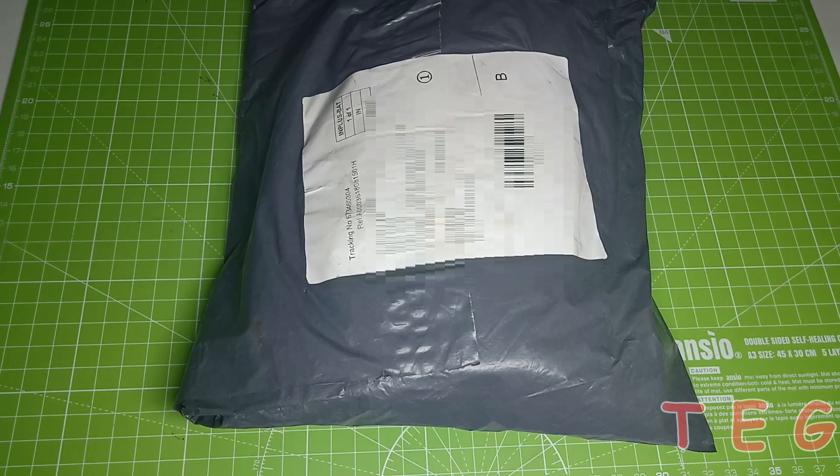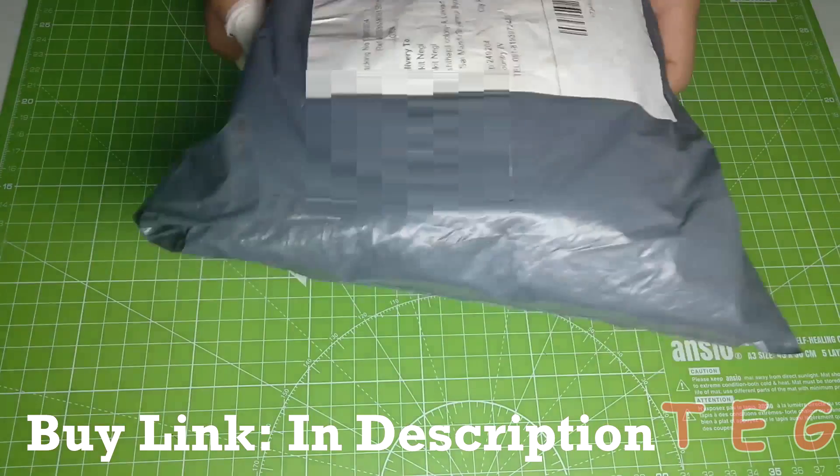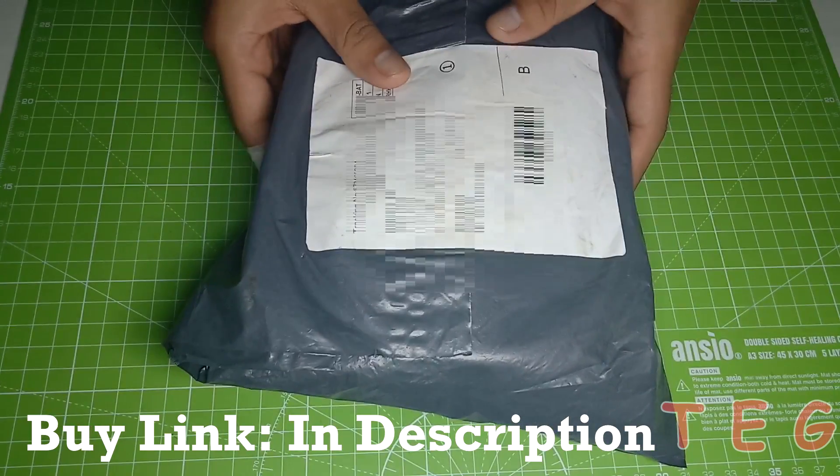Hey guys, welcome back to another video. Today I am going to unbox the most awaited 45-in-1 Arduino sensor kit. Yes, you heard it right — there are a total of 45 sensors inside this package. So let's get on with the unboxing part.